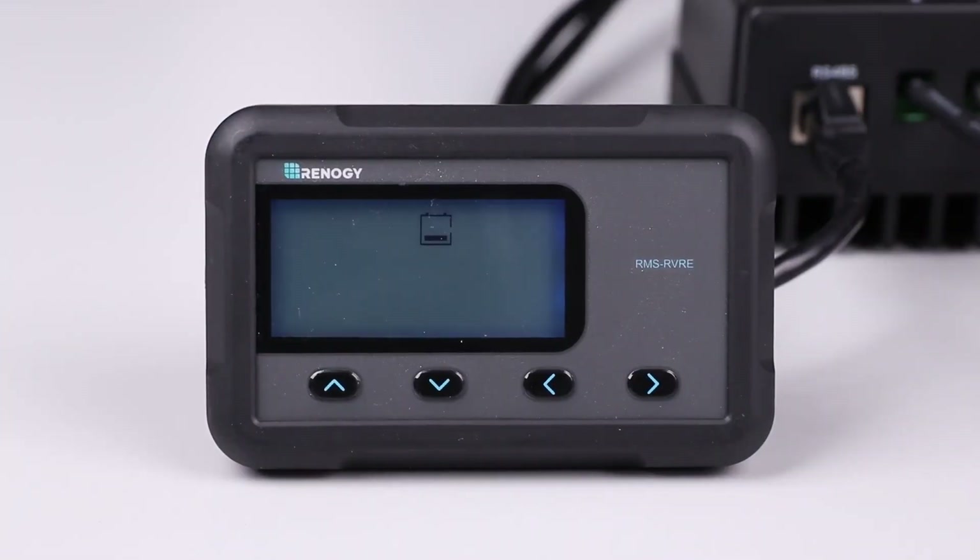The monitoring screen should then turn on after a quick restart logic on the controller. Once on, use the up button to navigate through the screen. It will display the main screen, solar panel voltage, charging current, battery voltage, accumulated kilowatt hour, ambient temperature, and error codes if any.